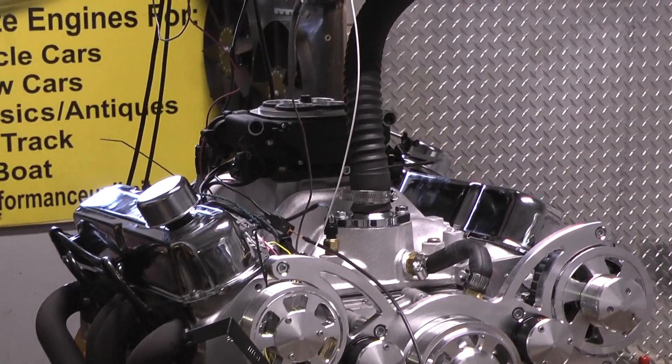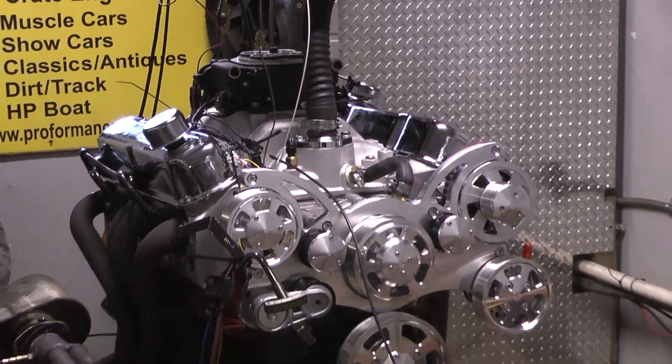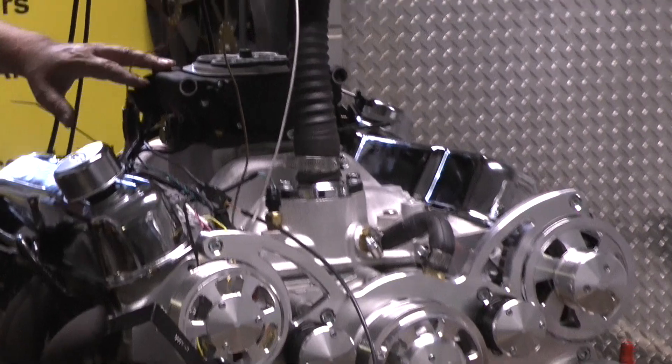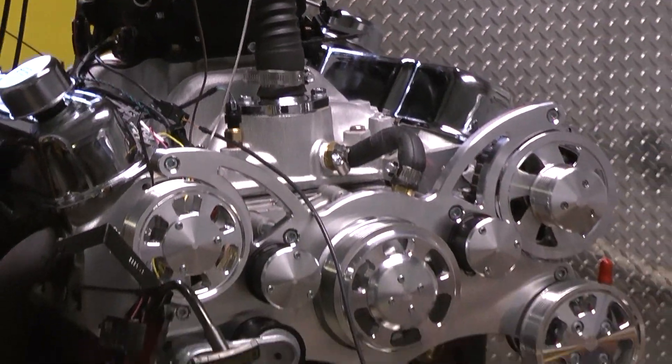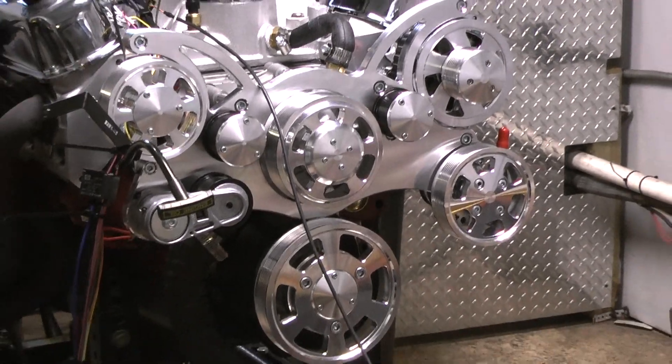We got the Edelbrock Performer RPM cylinder heads, a nice hydraulic roller cam. He asked us to add the Sniper fuel injection to this model, as well as the CVF Alton Power Steering Serpentine Kit, which looks beautiful on the front of this motor.